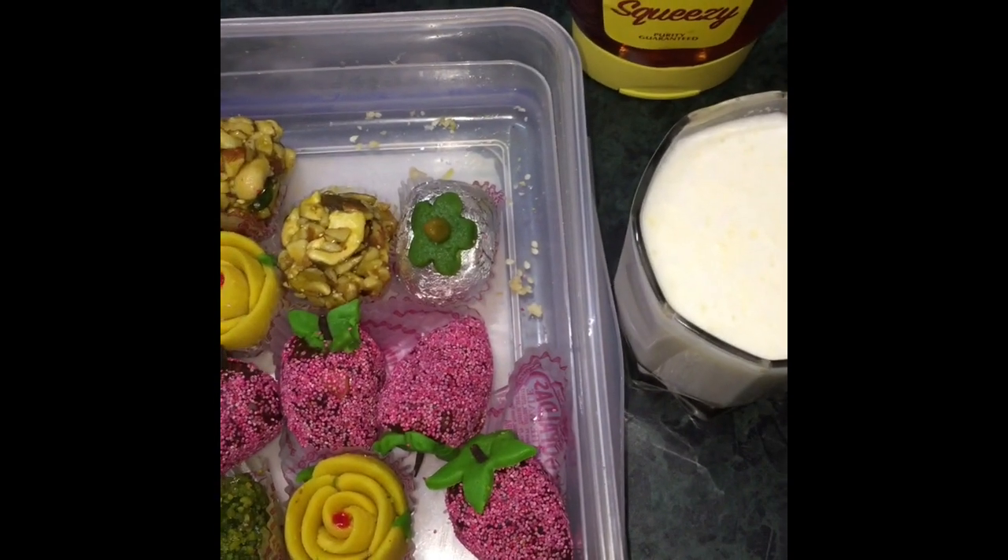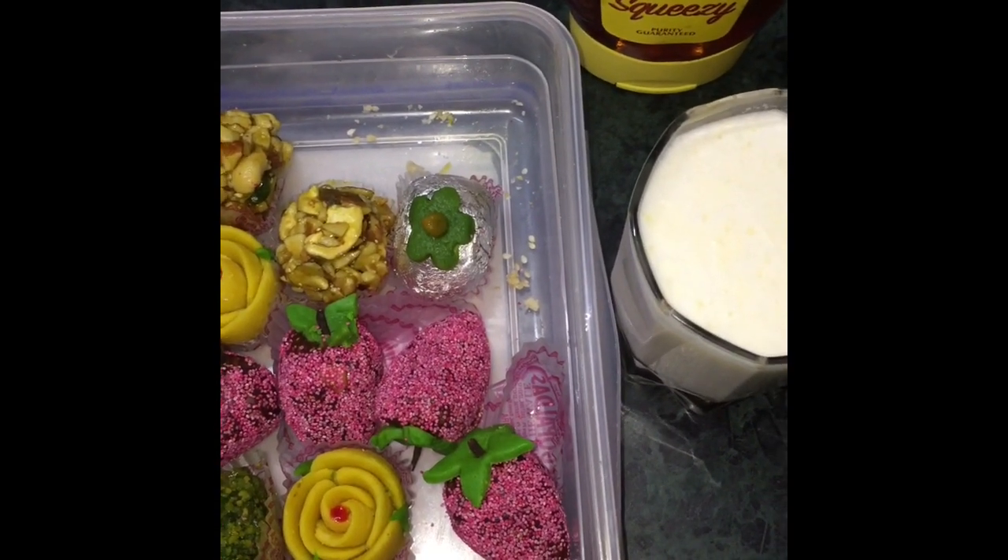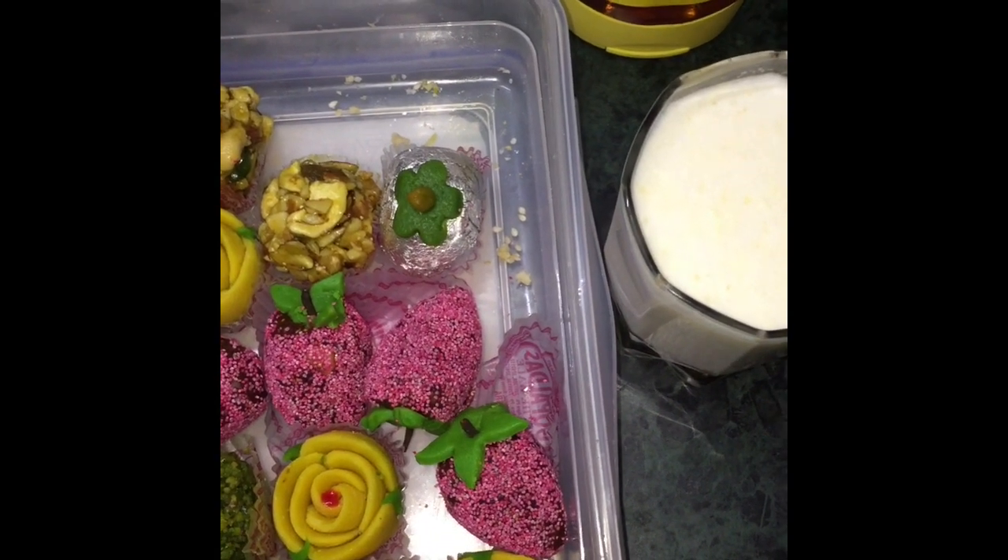Hello friends! Today we are going to make a very unique recipe which is a very good solution for our leftover meat.